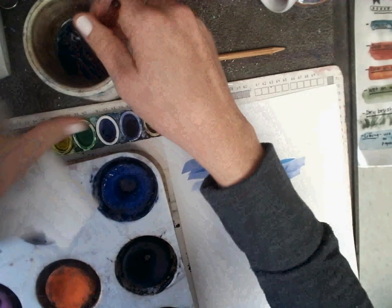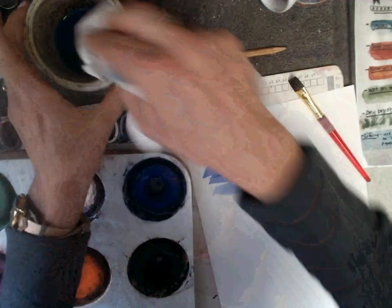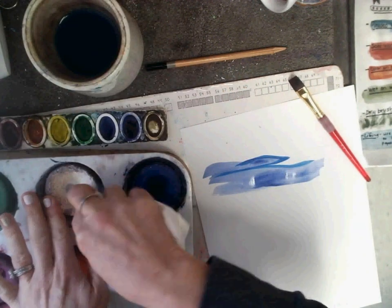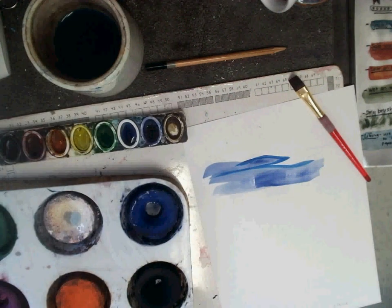When you're ready to switch colors, make sure you wash your brush really well, wipe it, dry it. If you ever get a little bit of paint in one of the other colors, just take a damp paper towel and wipe up your paint so it's clean for the next time.